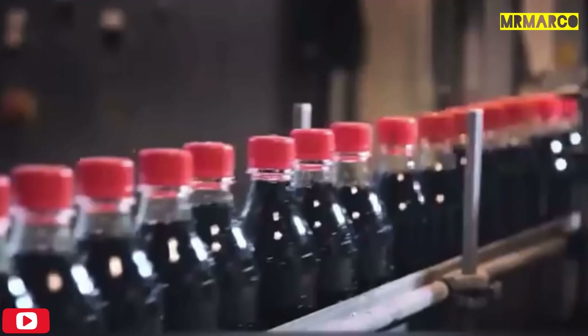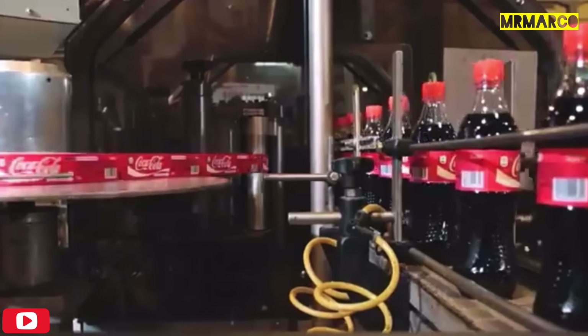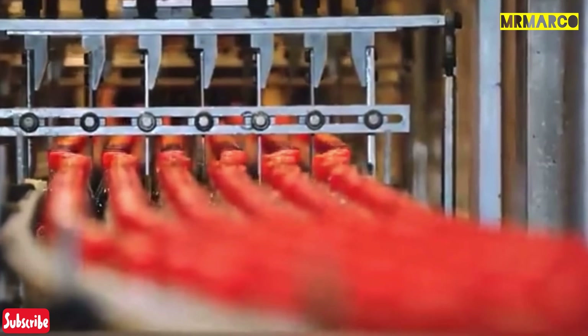Then the finished drink is put into bottles that pass through a filled bottle inspection system, which checks the height of the liquid and ensures the cap is placed properly. If the system discovers something wrong, it simply knocks the defective bottle off the conveyor belt. Then labels are put on the bottles and another machine prints the date, time of bottling, as well as the expiration date of the drink.